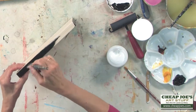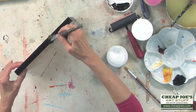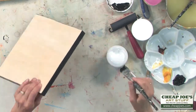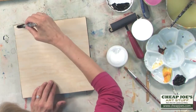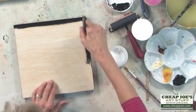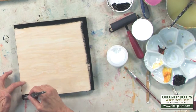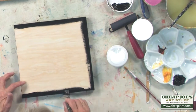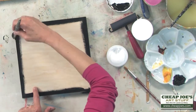So presto change-o, and you've got your sides of your board painted. I also go ahead and paint the front edges just so you won't have any wood peeking through if you don't happen to get that done when you're painting.